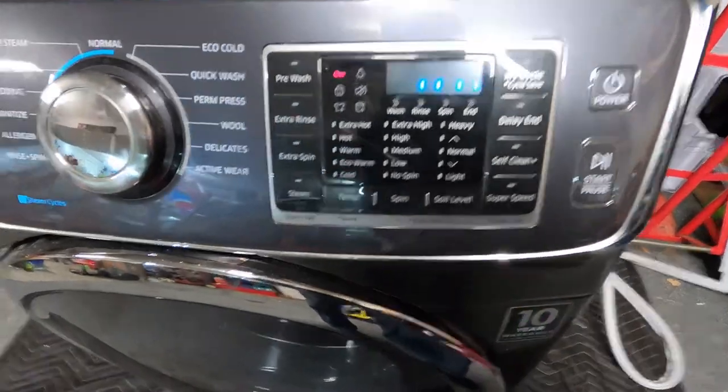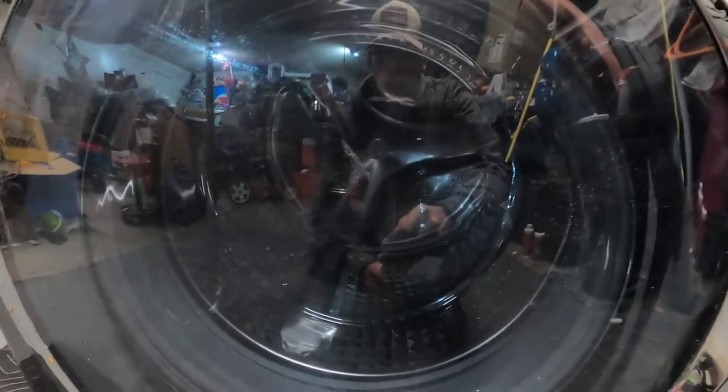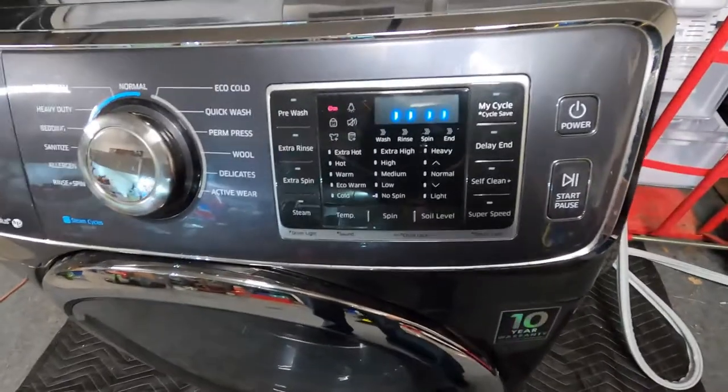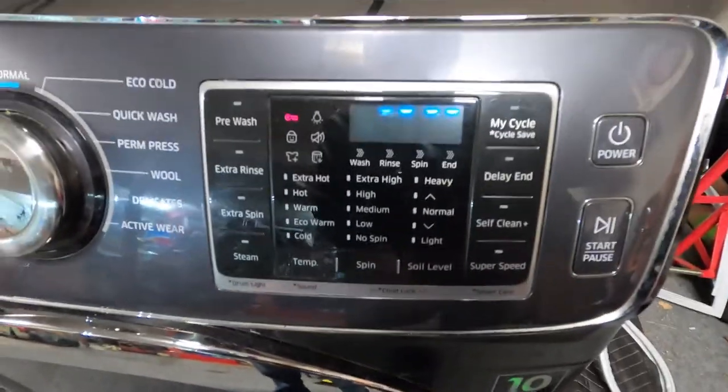It's going to go through and calibrate the machine. You'll see it start spinning a little bit to maximize and calibrate everything — again, just a simple couple of buttons. After it's done it will sing its jingle and your machine will be calibrated. Thank you, subscribe, and we'll see you guys on the next one!